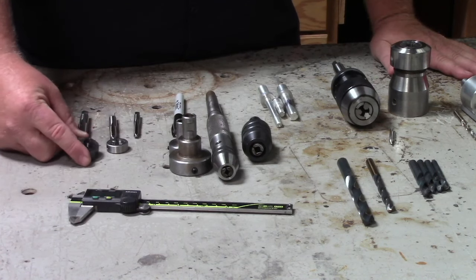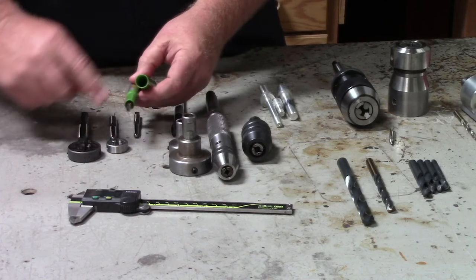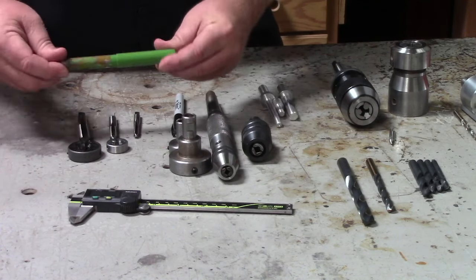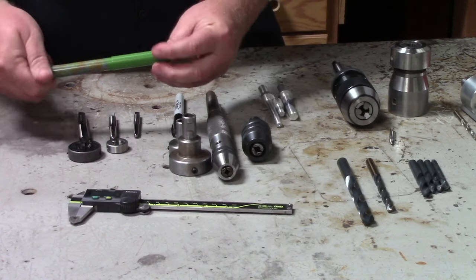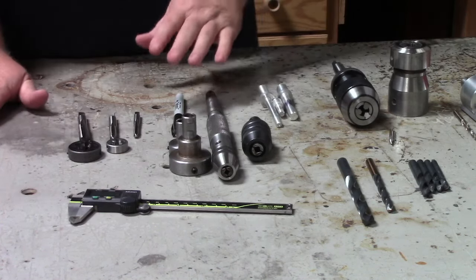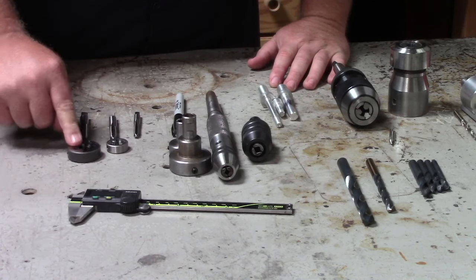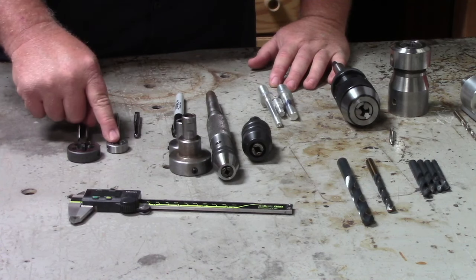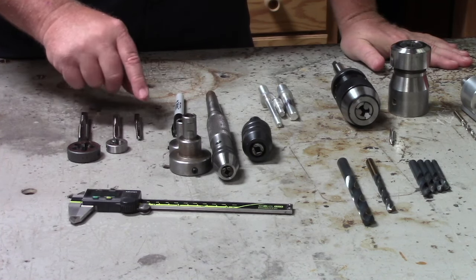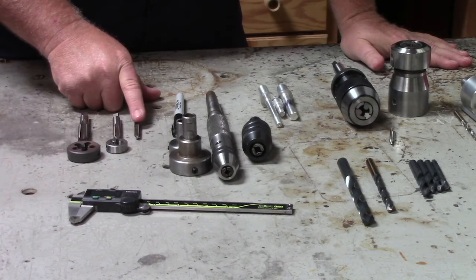Next you're going to need taps and dies. Taps and dies are very important — these are what cut the threads on the outside of your body and also on the inside of your cap. We use what's called a triple lead or triple start tap and die for the cap and body. What that does is when you put a pen cap on it allows it to start engaging almost immediately anywhere you put the cap. You can use single start — there's nothing wrong with that, but it's going to spin a little before it catches the threads. We're also using a single start tap and die for the inside where the section goes in, and then a very specific tap for the fountain pen nib. Each fountain pen nib housing has a different thread, so you're going to want to figure out which nib you're going to use before you buy your tap, and we'll have some recommendations in the description.